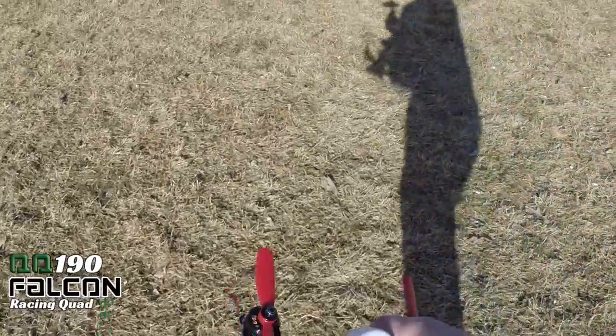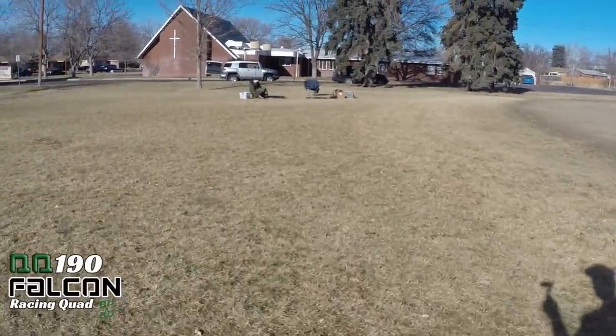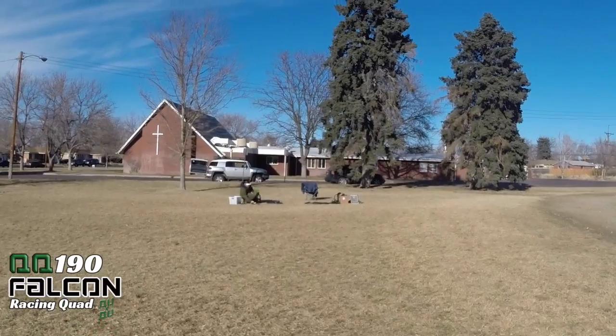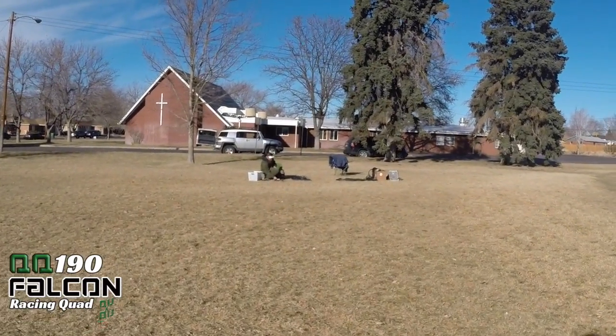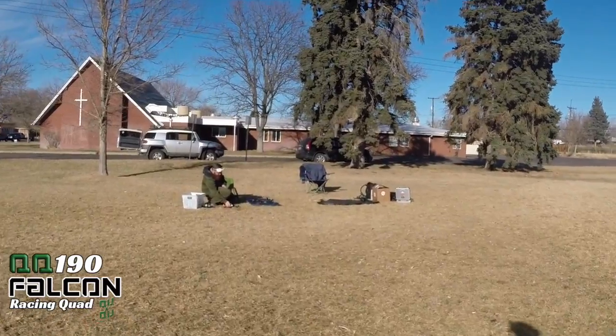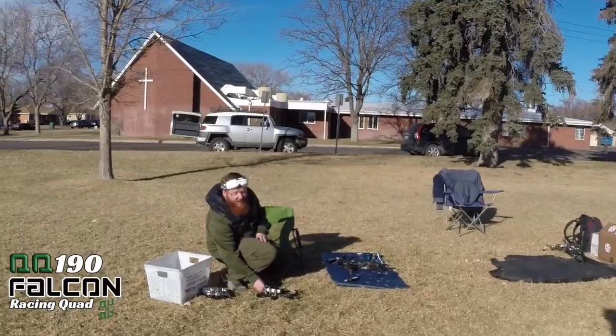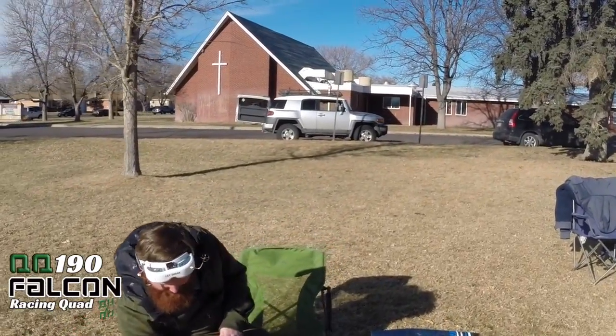Yeah, no damage. Just laid it down nice and easy, no damage. I'm going to try that same thing again — that was good practice, just trying to get as low to the ground as possible. Good call doing it in front of us and not all the way across the field.